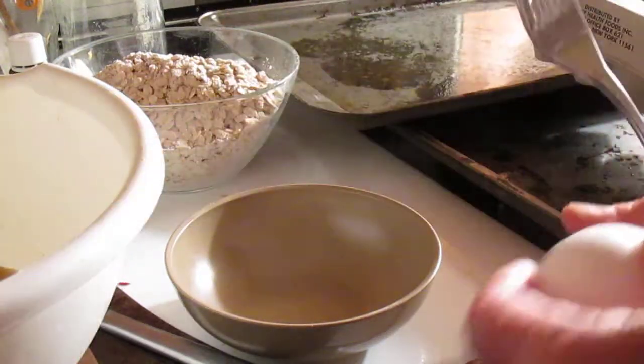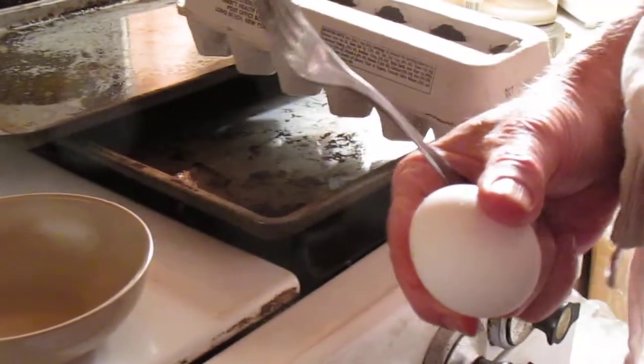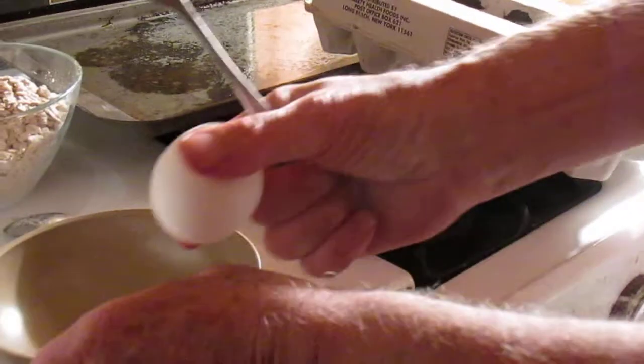I can see the egg, I hope. Yeah. Alright, shoot. Are you shooting? Yeah. Okay. So the recipe calls for three — and what was in there?